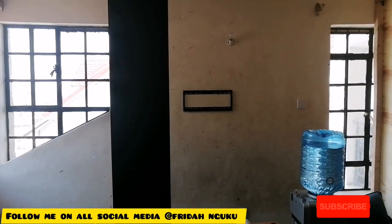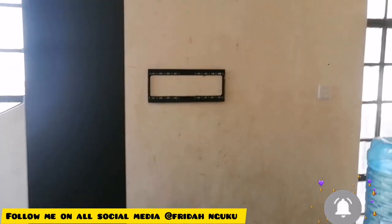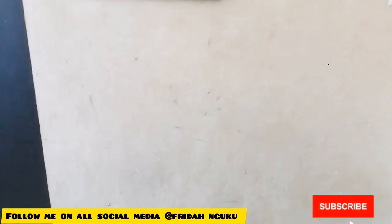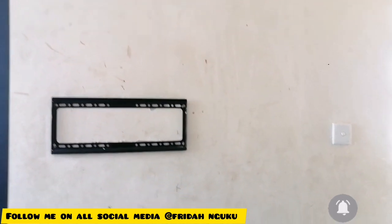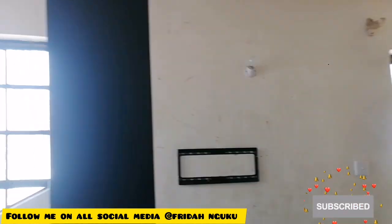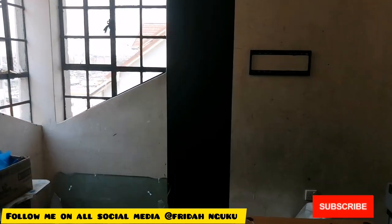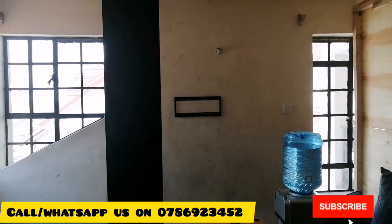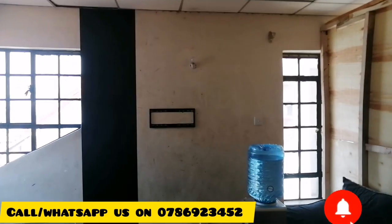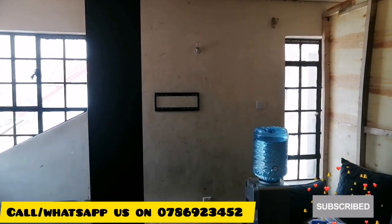The wallpaper is out and this is how the wall looks. The wall still looks the way it was before the other wallpaper installation — so no, it does not destroy the wall. I've already installed the first piece of the black wallpaper on the TV area. In case you're interested in wallpaper, kindly call me on 0786923452 and I'll send you samples for you to choose from. Now let's look at the total transformation — enjoy and leave me a comment.